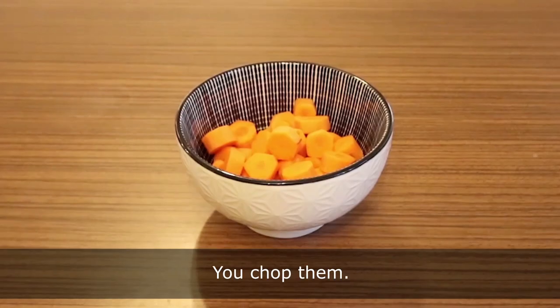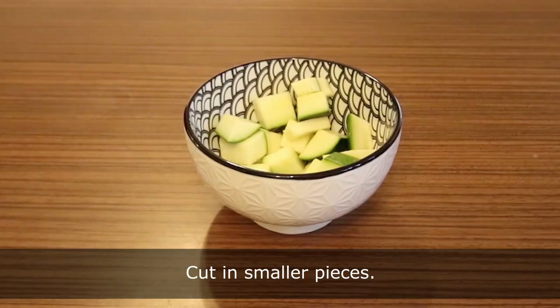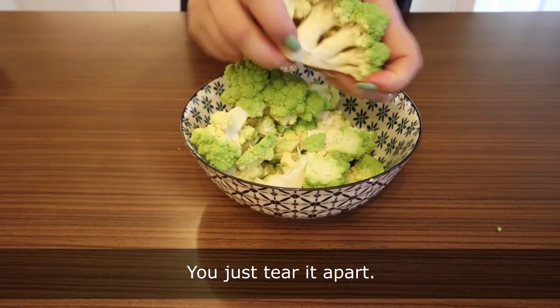Onions, you dice them. Carrots, you chop them. Zucchini, cut in smaller pieces. Romanesco, you just tear it apart.